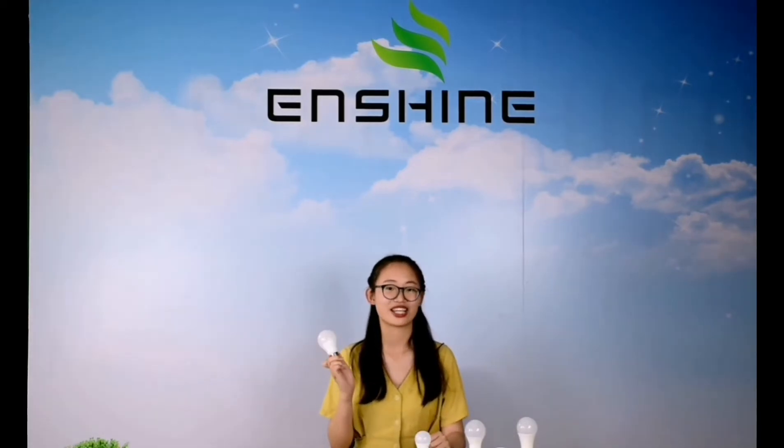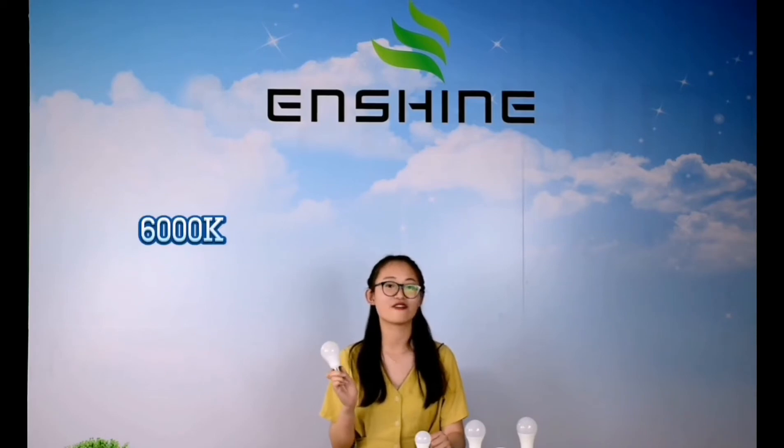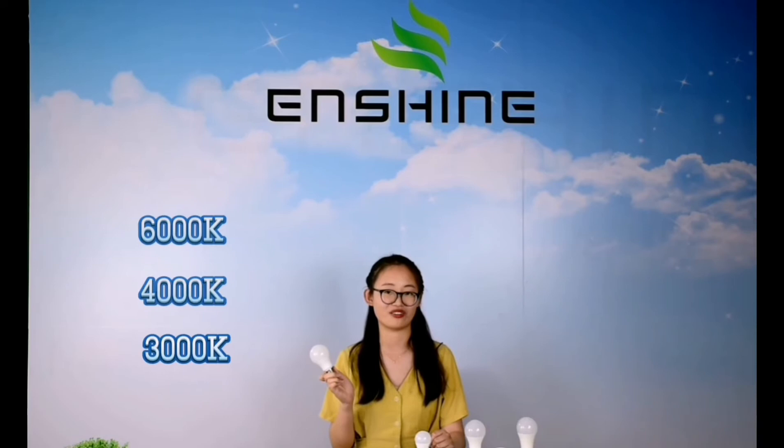Only one light, it can satisfy your different color temperature needs. 6000K, 4000K, 3000K — as you want.